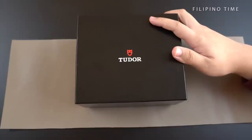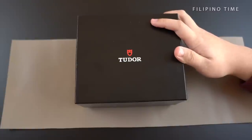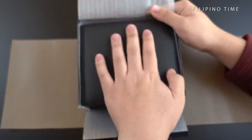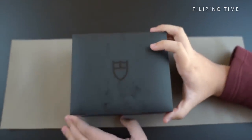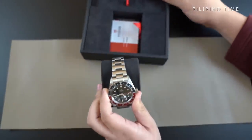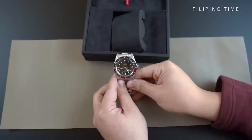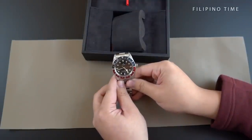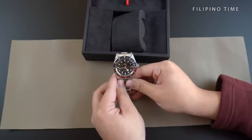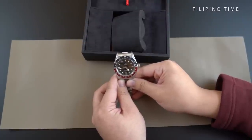So here we have the Tudor 79830RB Black Bay Pepsi GMT. Let's open it up. This Tudor runs on an MT5652 movement, which gives it 70 hours of power reserve. The movement is actually in-house by Tudor and no longer ETA. It also shares similar architecture with the Rolex 3285 in their GMTs, giving it a very smooth and high beat. The watch is also anti-magnetic and can go down 200 meters.